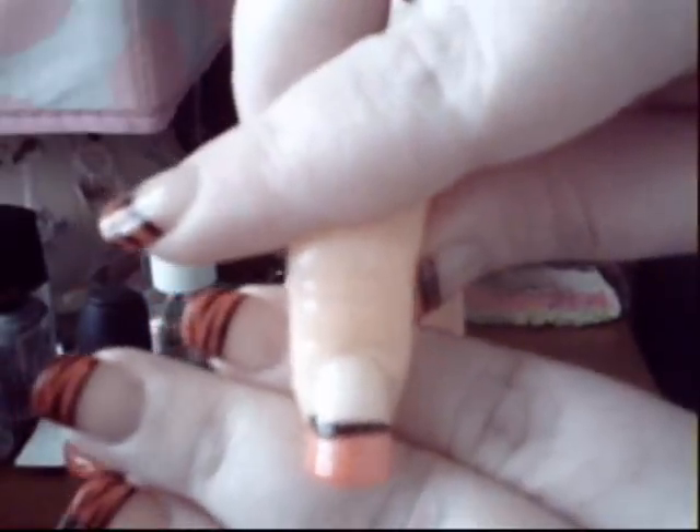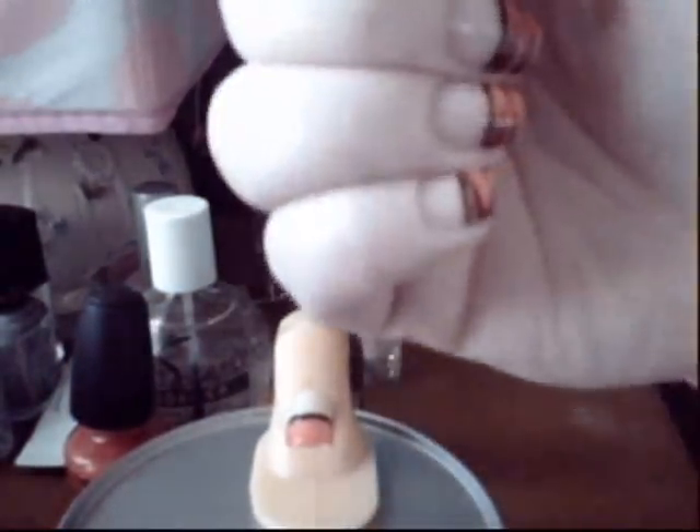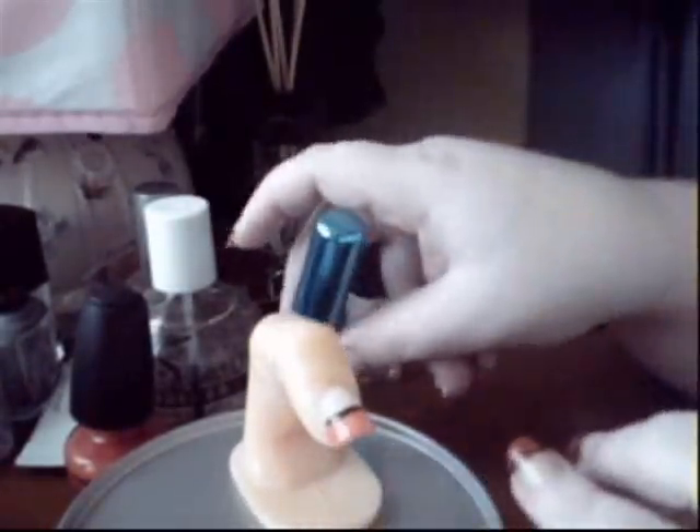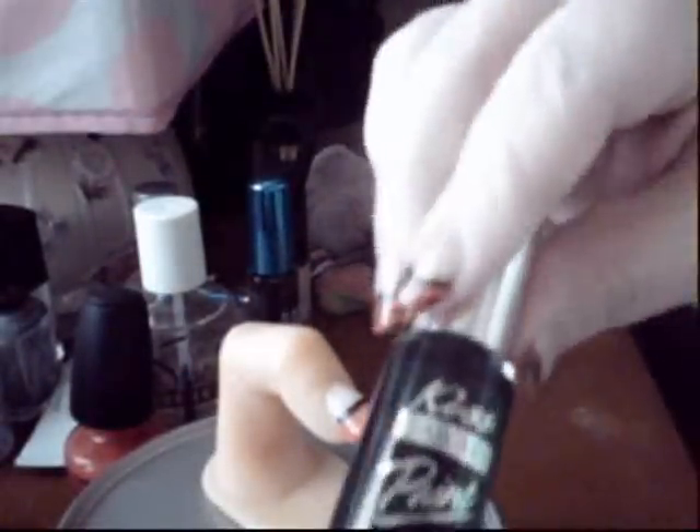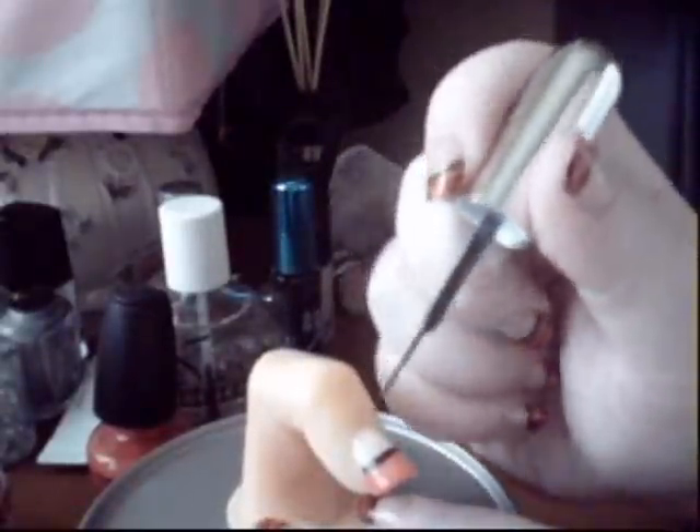You can actually use the plain black one from LA Colors for this, because I actually use the plain one on my nails. So once you have that, you're also going to take your striper polish — I'm going to use the regular black one for this, this one's actually from Kiss. The first thing you want to start with these zebra stripes...